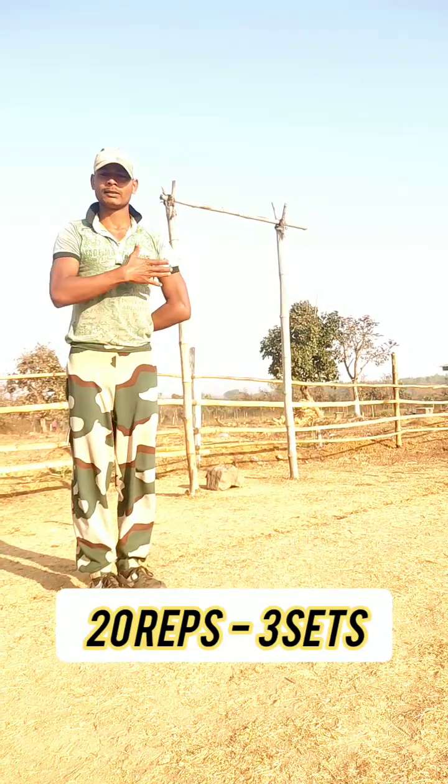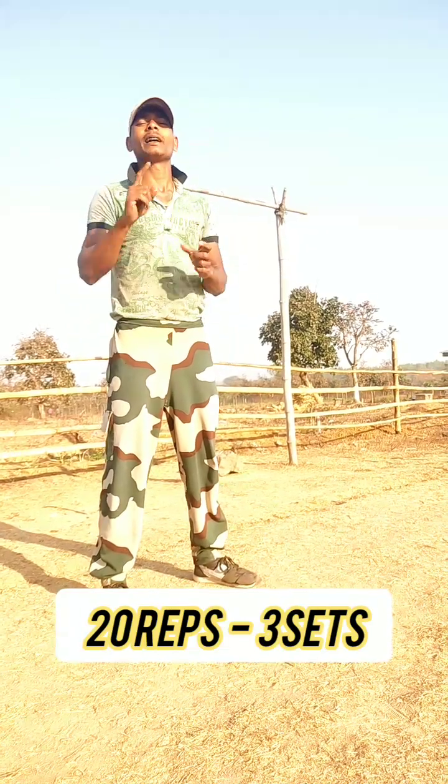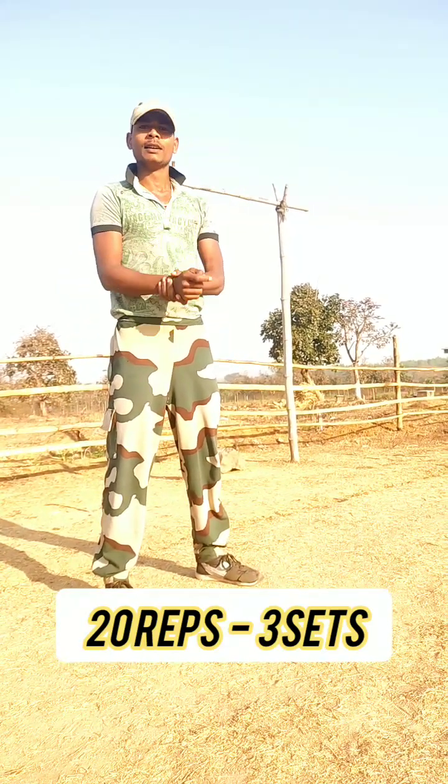Height 67cm. So we need to increase the height in one month. I will tell you about all the ways.